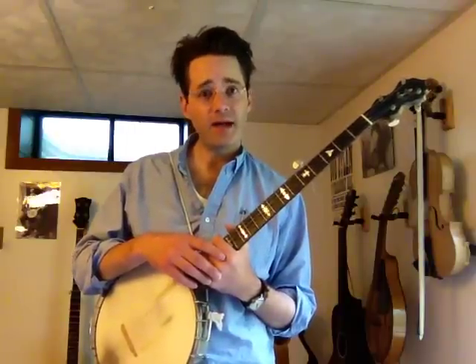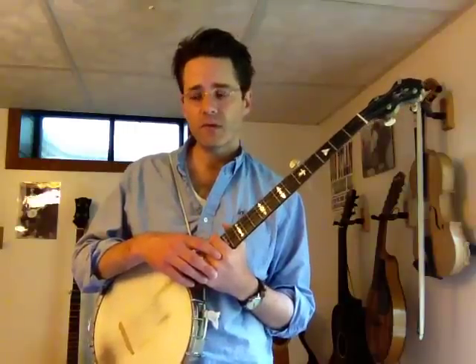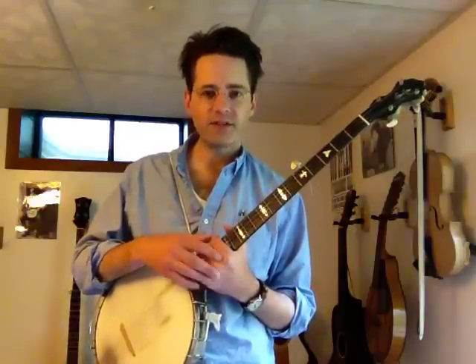Cumberland Gap has an A part and a B part, just like Cripple Creek did, and it has some lyrics that you can sing along. I'll play the thing through, I'll sing some of the lyrics, and then I'll go through it step-by-step.